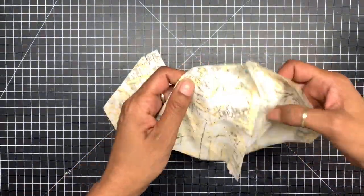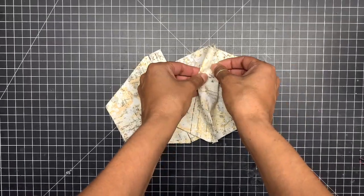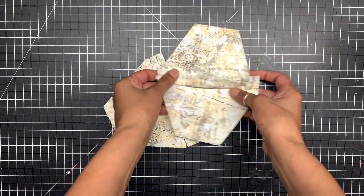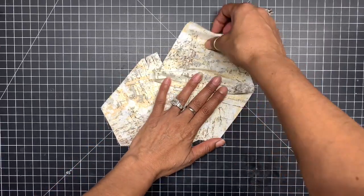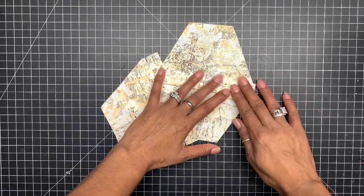Now you want to open it up, open this part up, and make a flat crease — making sure that everything lines up fine.